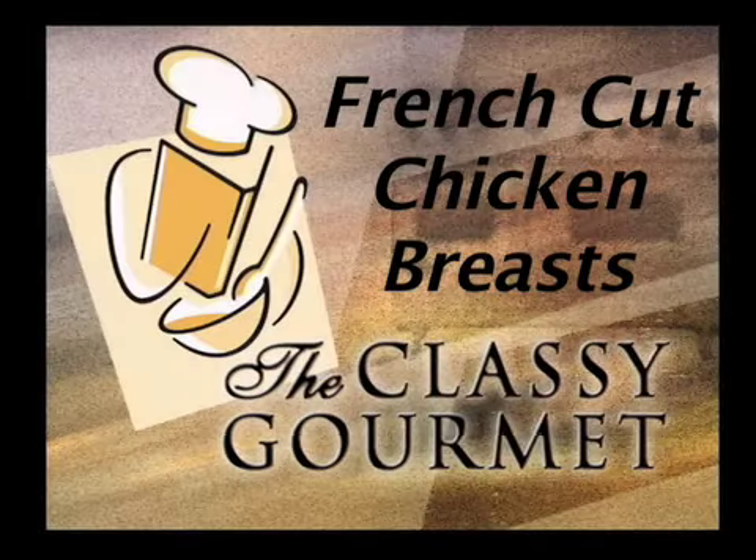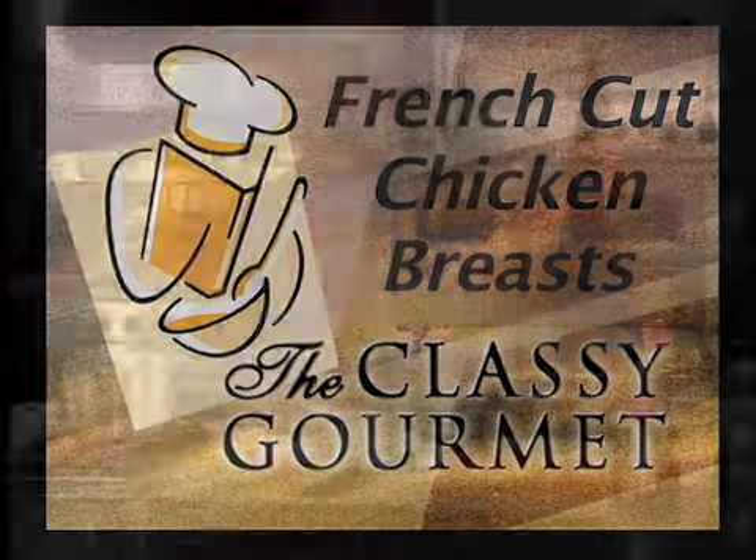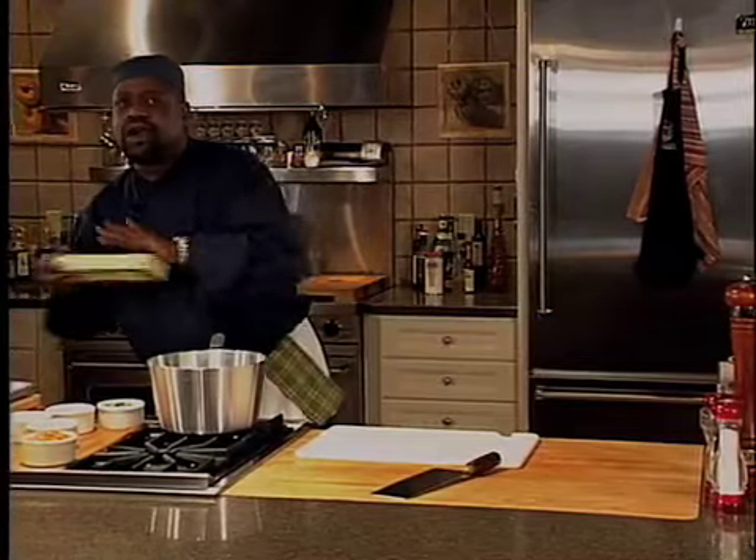Welcome to The Classy Gourmet, where you will learn secrets from the top chefs in the area. Today we're going to do a stuffed French cut chicken breast with goat cheese and prosciutto ham. And then we're going to do a roasted angel-haired pasta with peas, carrots, and some red onion. We're going to go ahead and start with the pasta.